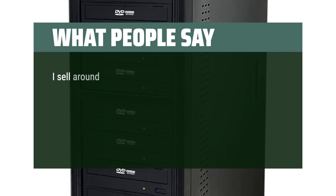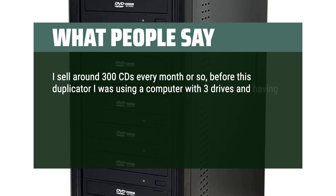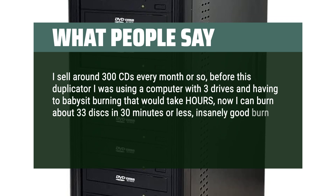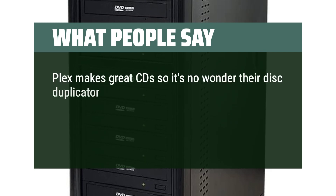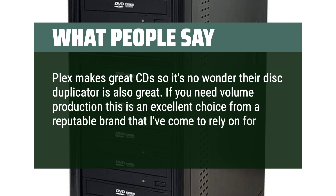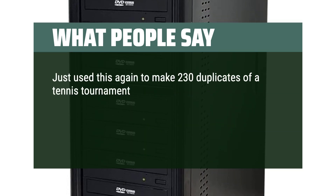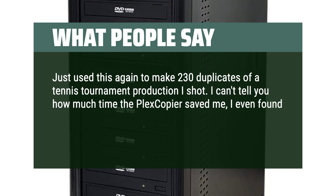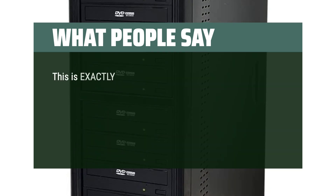What people say: I sell around 300 CDs every month. Before this duplicator I was using a computer with 3 drives and having to babysit burning that would take hours. Now I can burn about 33 disks in 30 minutes or less — insanely good burn times and the machine is very easy to use. Plex makes great CDs so it's no wonder their disk duplicator is also great. If you need volume production, this is an excellent choice from a reputable brand. I used this again to make 230 duplicates of a tennis tournament production and I can't tell you how much time the PlexCopier saved me.